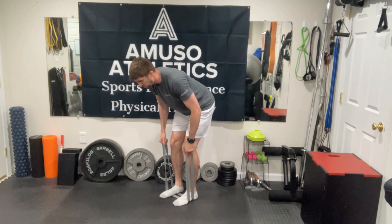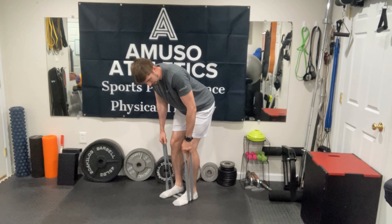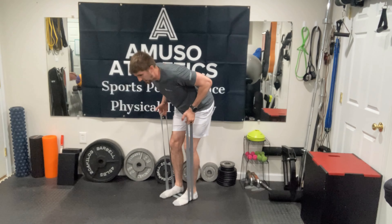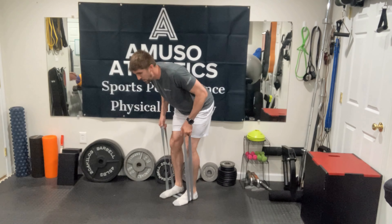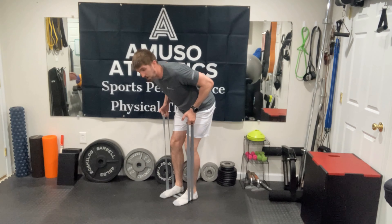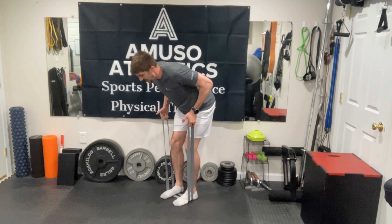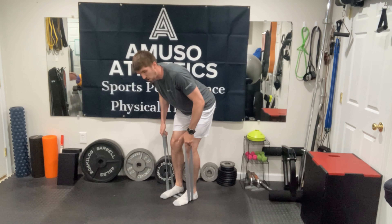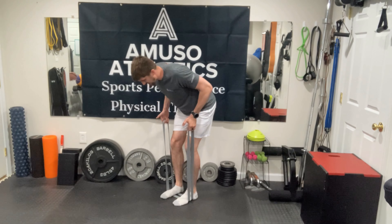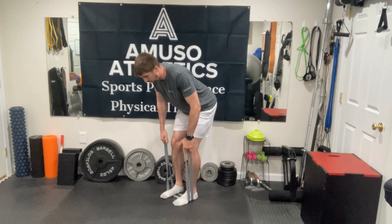Perform nice controlled reps — about two seconds up and two seconds back down — coming just shy of full elbow lockout. Keep this range of motion and tempo until you can no longer pull the band up to this position because of muscle fatigue. Instead of ending the set, shorten your range of motion and pull it up as high as you can — about half repetitions, still at two seconds up and two seconds down, not locking out at the bottom.